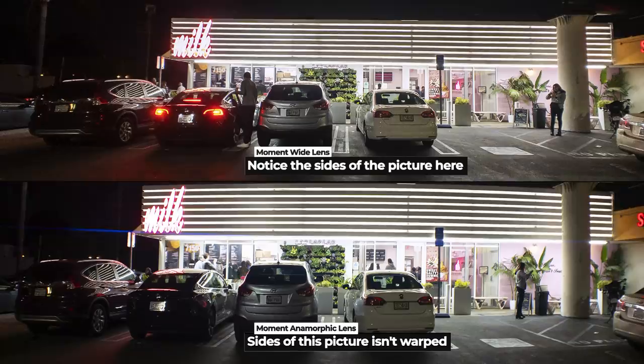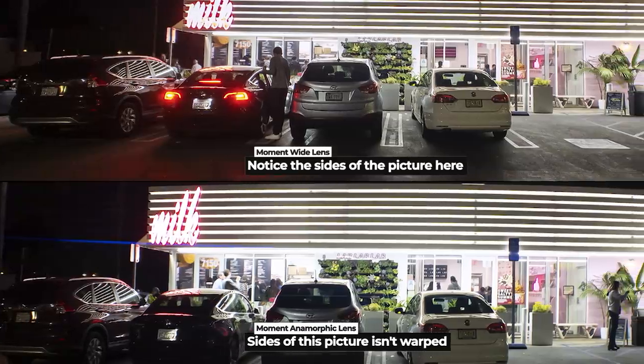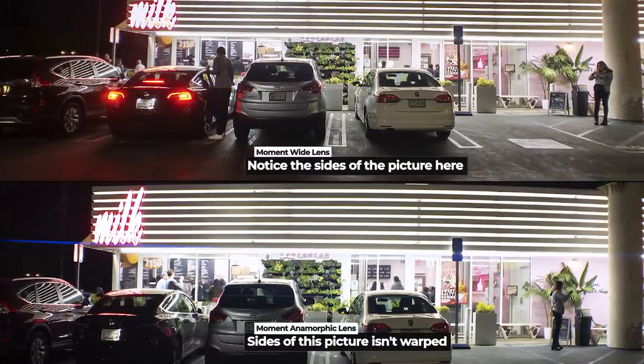Even if you're not a filmmaker and you just want a really nice wide angle look for your photos, this is a great lens for that. A standard wide angle will distort the edges and make things look a little bubbly, but with the anamorphic lens it brings in a lot more into the video or photo without distorting the picture. You'll notice the difference when you put on an anamorphic lens versus the wide angle lens.